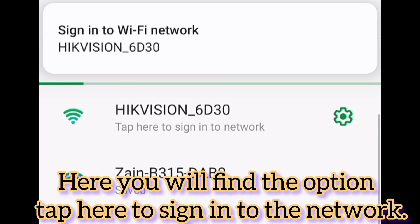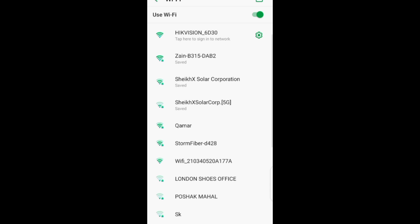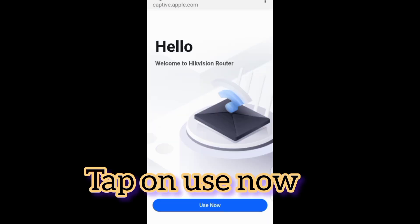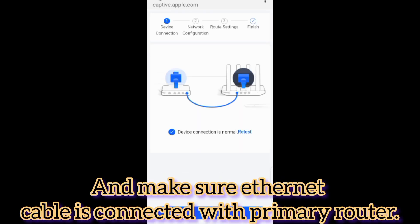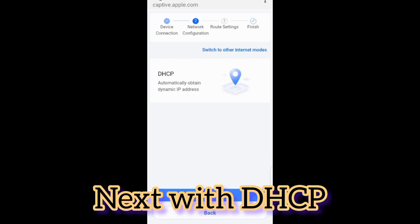Here you will find the option — tap here to sign in to the network. Tap on 'Use Now'. Make sure the ethernet cable is connected with the primary router. Next, proceed with the DHCP.